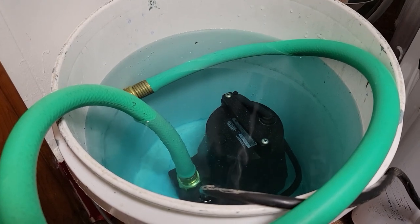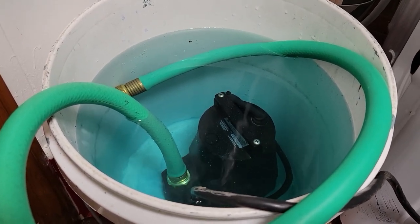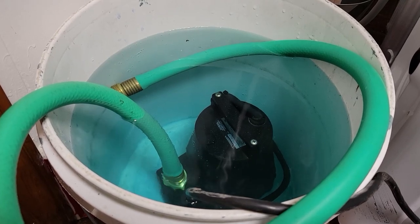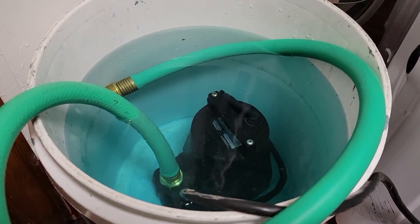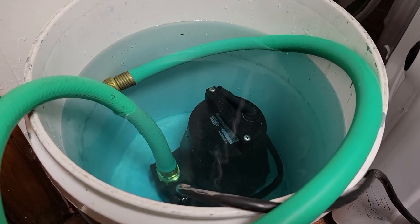What do you do with the used solution? If you're on a city sewage system you could use it to clean out your drains; otherwise I wouldn't flush it down your septic system because I think that might overwhelm it.